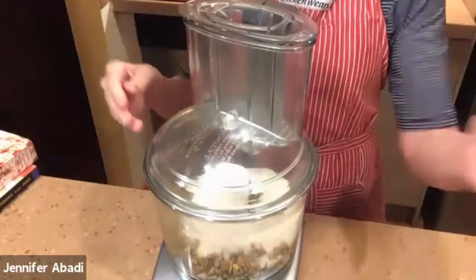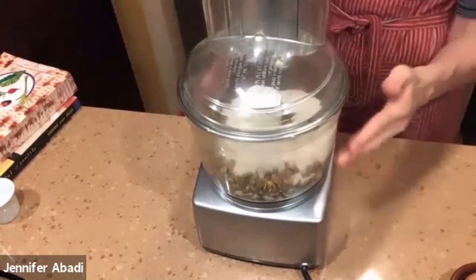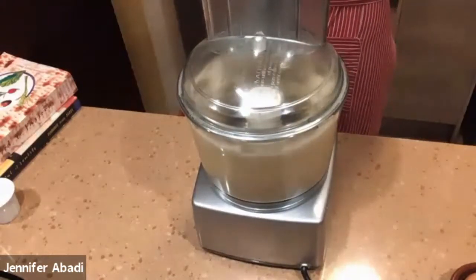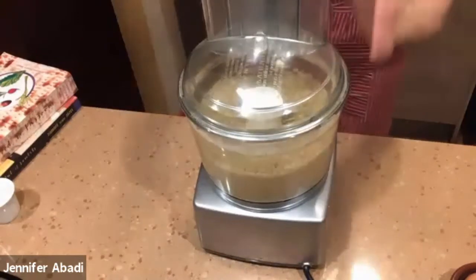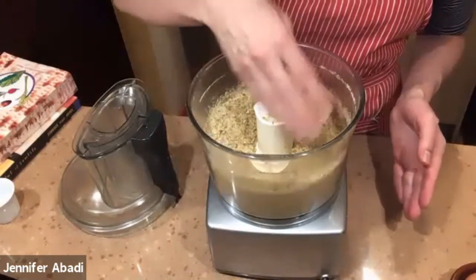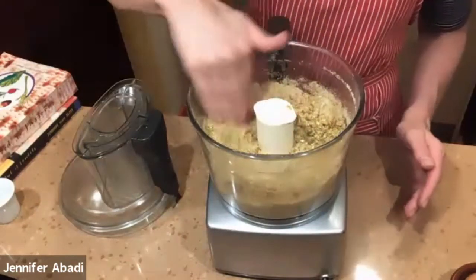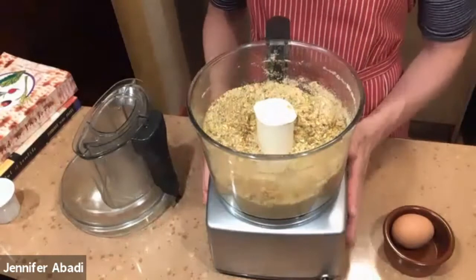I'm going to stop it and show you the texture you want to have — you don't want it too fine. That's personal preference: if you like it really fine versus a little chunky. Make sure you lock it into place and the blade is secure. Now I'm going to turn it on. That's what I'm going to do for now because I still have to add the wet ingredients, but you can see the texture — some larger pieces, some smaller pieces. That's fine. It's good to have some larger pieces in there a little bit. That's the first stage.